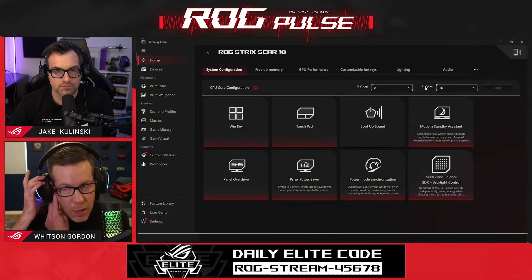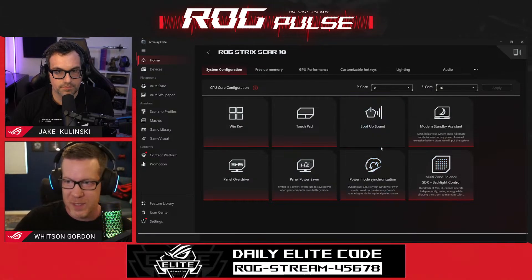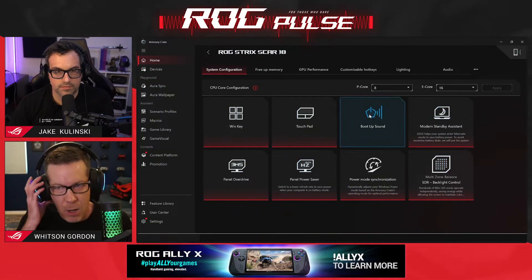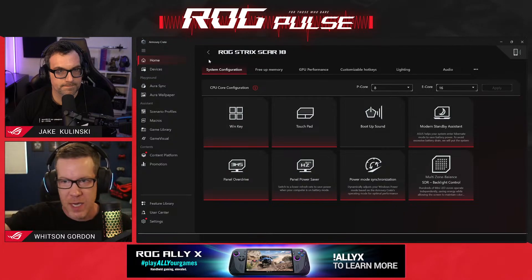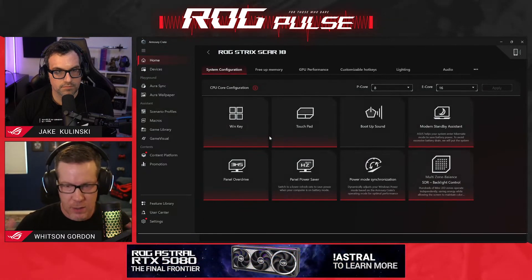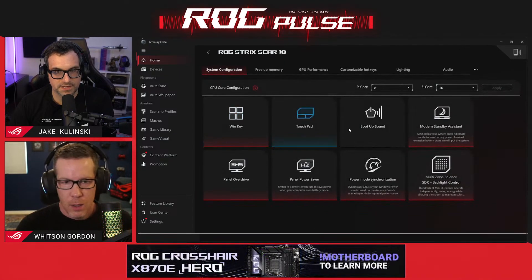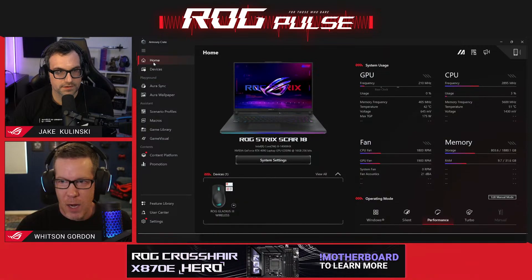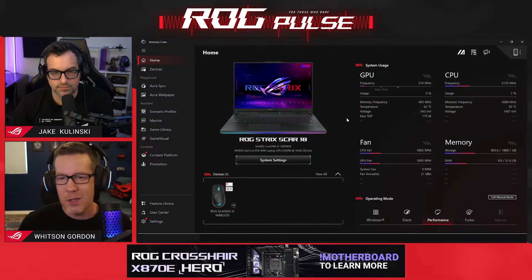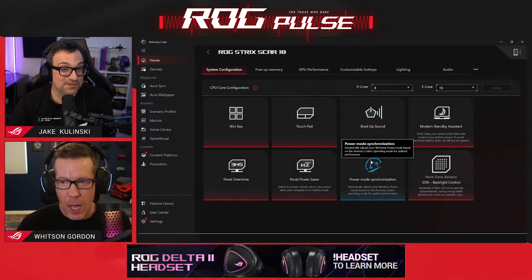All of these functions are still there. You'll also have options to enable and disable your Windows key, your touchpad, the boot-up sound. All that stuff is still in Armory Crate — it has not gone away. You're just going to find it on the device tab; it's just going to take another click or two to get there. But how easy is that? You just click System Settings right on the main page and you're there. A lot of that stuff, like the boot-up sound, if I want to turn that off I'll just keep it off and never have to go back. The new boot-up sounds are cool, though — I like the new one.